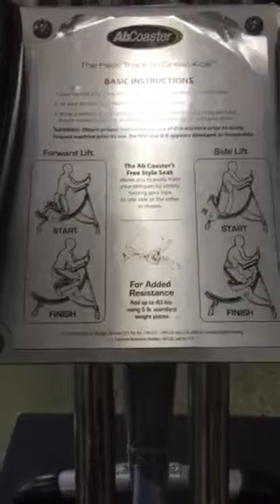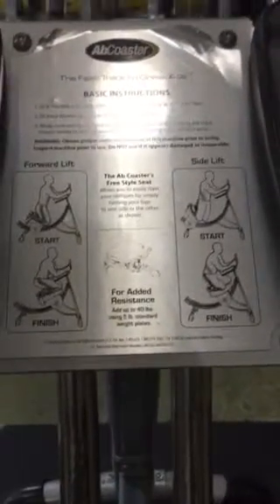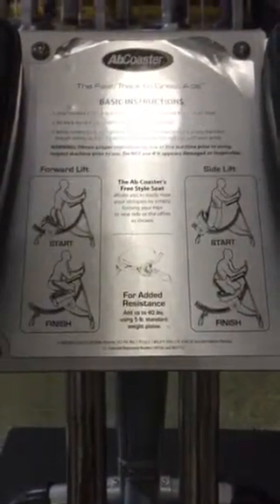So I just wanted to show you — it's called the ab poster. We have it in a lot of gyms, so look for it. It's very effective.